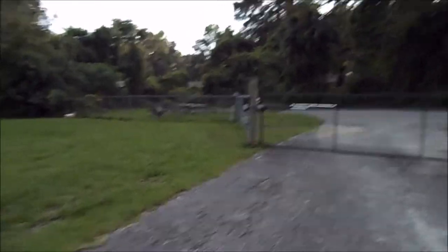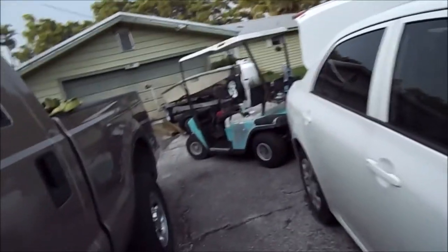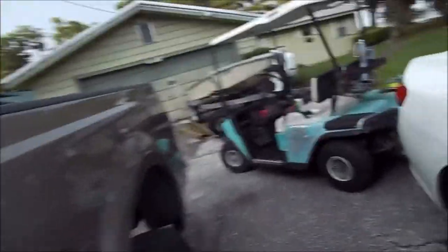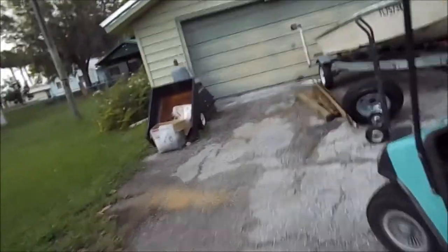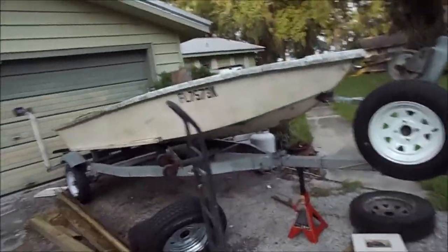It did turn out alright because it started torrentially pouring, so we ended up having to cut this short. But that's okay — made some progress.